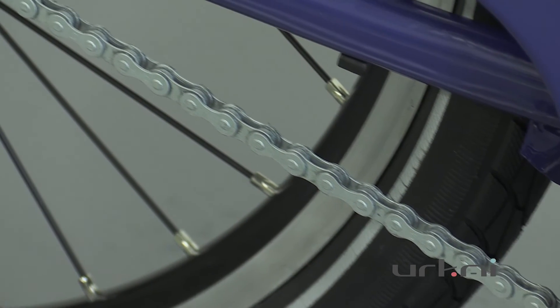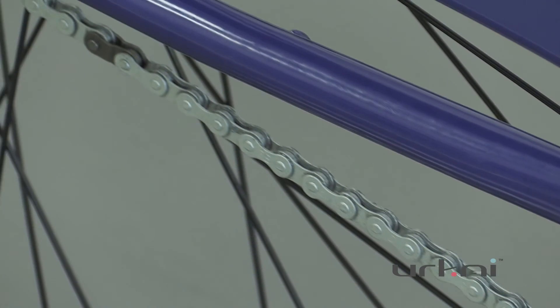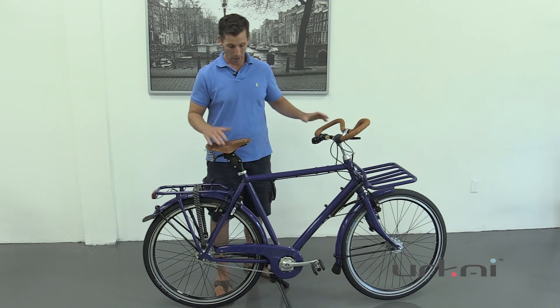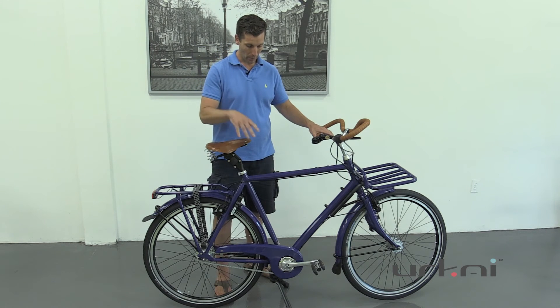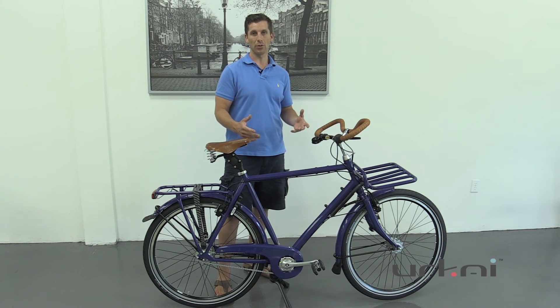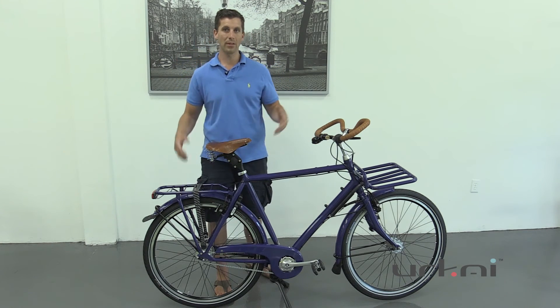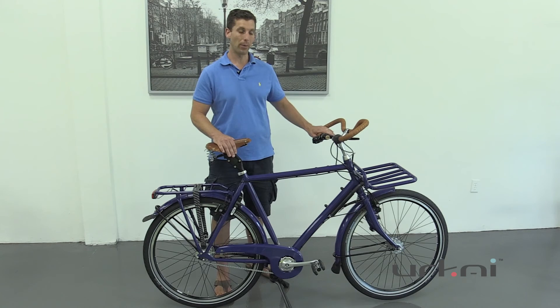Thinking like a true Dutch bike, you want something weatherproof, so the chain is actually galvanized so it won't rust — another amazing feature. The bike is also able to have a double-leg stand, which is a really nice feature especially when touring, as you're going to have a lot of weight on both your rear and front carrier, and this prevents the bike from tipping over.